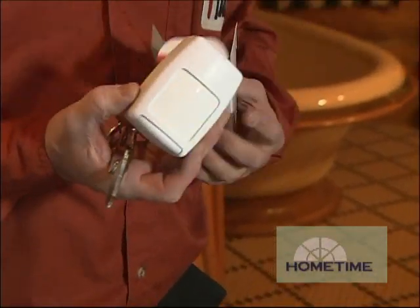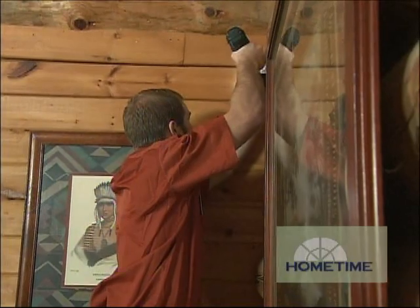Motion detectors we like to put in the house for coverage when you're not here. Of course when you are here, the motions would be turned off, and that can happen automatically.